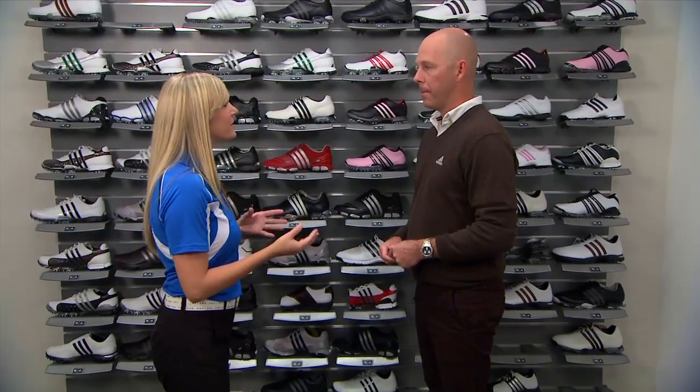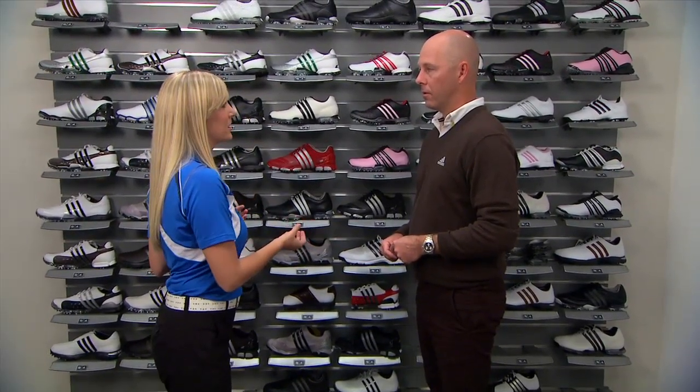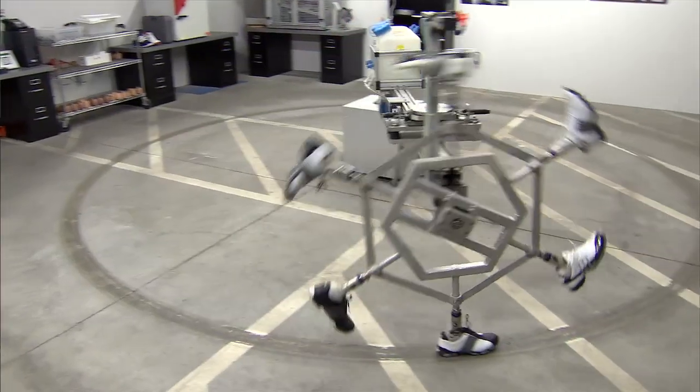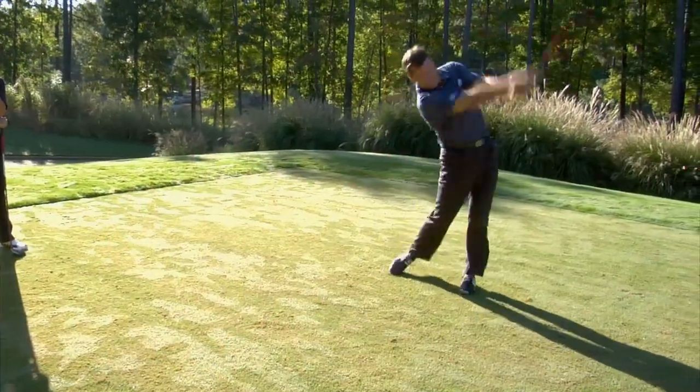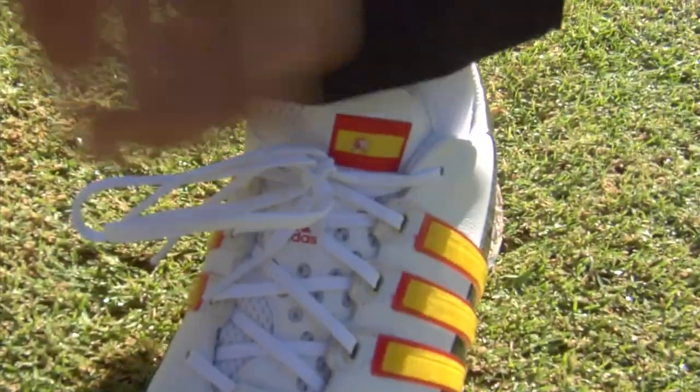We didn't want to just make the same product that was out there in the industry today. We worked with some of the best sports scientists in the world, top tour athletes, and top instructors. We looked really closely at footwear conventions and asked what can we do differently — what can we do to help achieve this ultimate goal of building a better performance product for athletes?